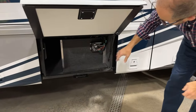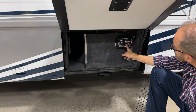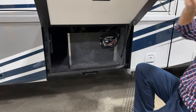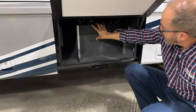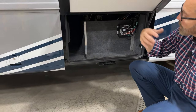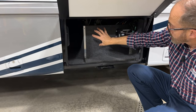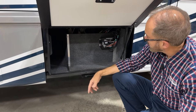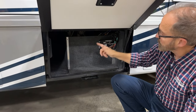Our next compartment forward is more storage and our slide room control. Our slide out control here is a dual motor — this control is for the main full-wall slide room here. Behind here is the pickup pump for the water that you get — gray water in the kitchen area that pumps it into the gray tank. Remember that if you're using the appliances or the kitchen sink, you'll need to have a 120-volt source, whether running your generator, plugged in, or your inverter on, because this pump will pump the fluid from the kitchen into the gray tank. There's an additional light switch here.